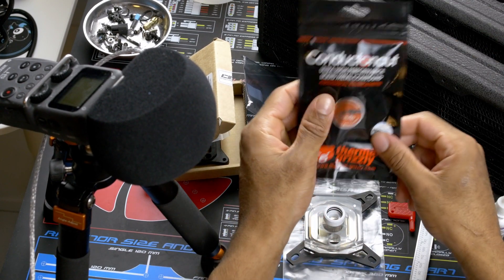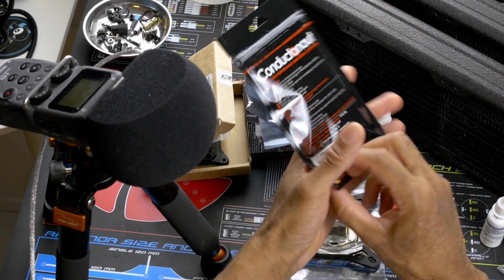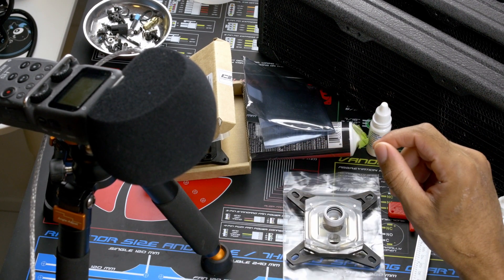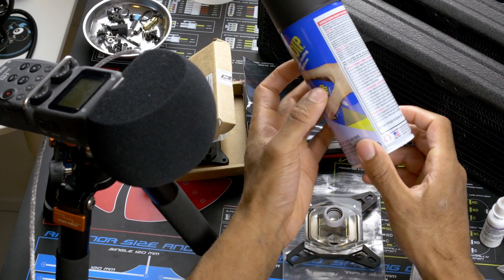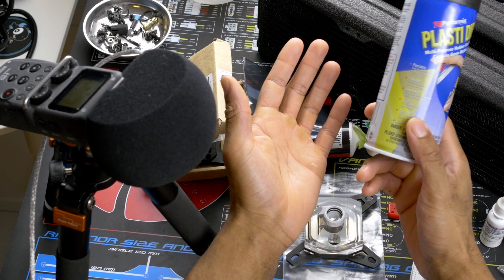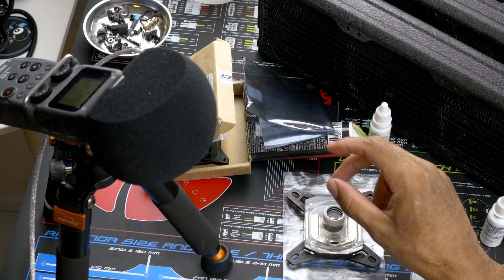Of course, you're gonna need some liquid metal if you want the best temps. You're going bare die, so you have to go all the way. You're gonna want to coat any other components that you don't want the liquid metal to contact. You have a few options: Plasti Dip, liquid tape — which is from Plasti Dip — and nail polish. You can use nail polish too.